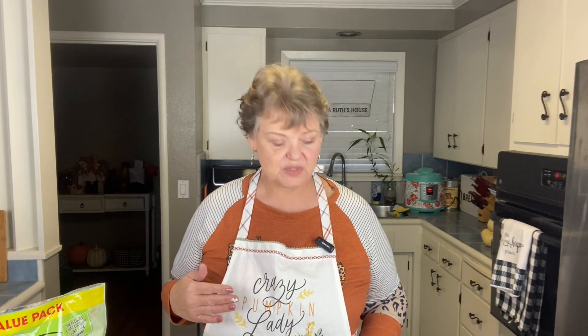Hello and welcome to Mama Ruth's house, so glad you stopped in. Everyone is excited about the holidays coming up, so today's episode is going to be crustless pumpkin pies. These are zero Weight Watcher points and delicious — something you can make and take with you to a potluck or a gathering with family. It's delicious and guilt-free. I chose to make four little pies.